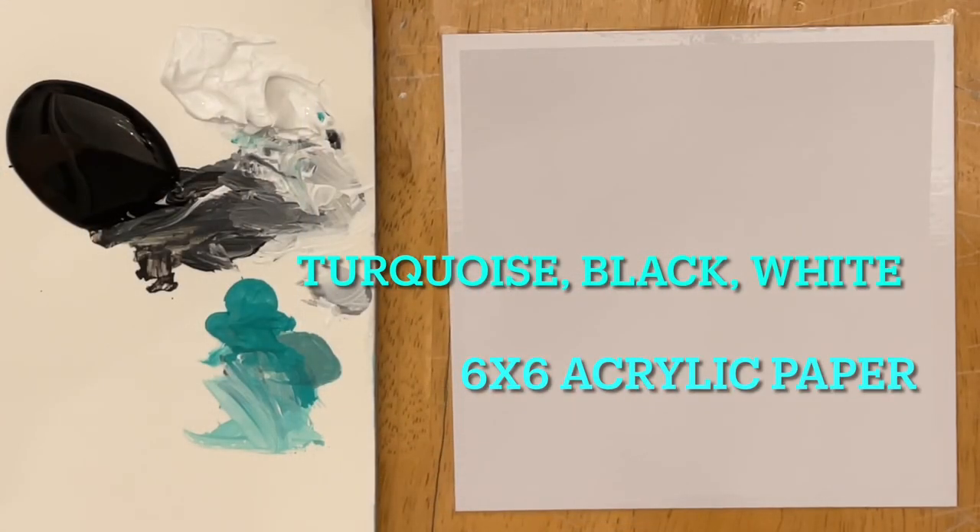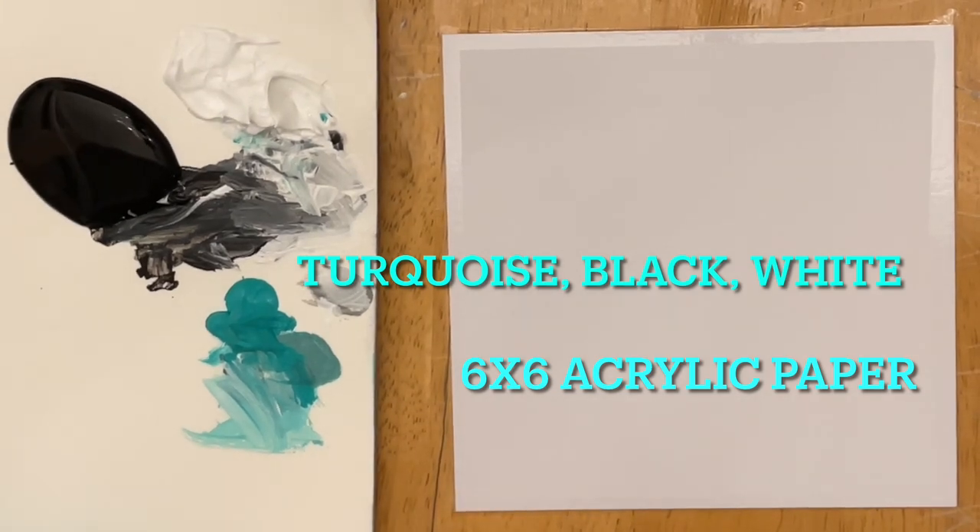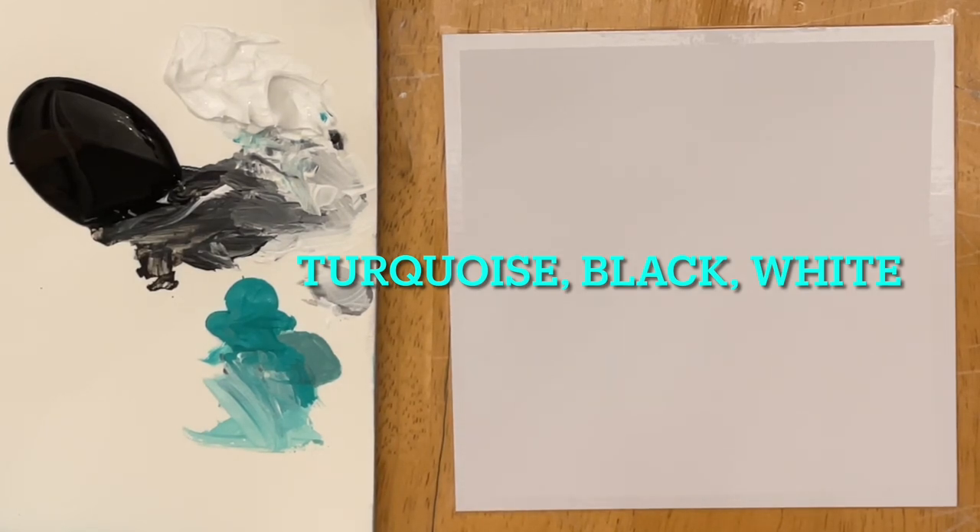Hi everybody, it's Joni Young here. Thanks for joining me today for this painting tutorial. Today I'm going to be using turquoise, black and white on 6x6 inch acrylic painting paper. So just a limited palette today and a few different brushes.